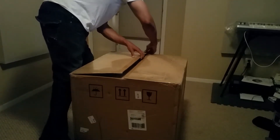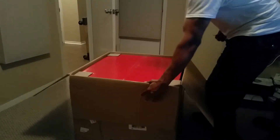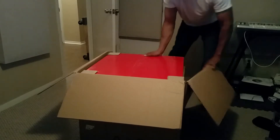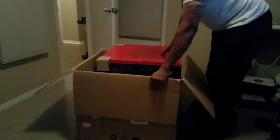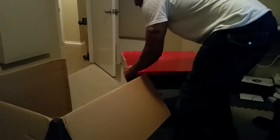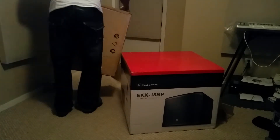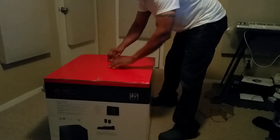As you can see, big enough box — I'm gonna tip this thing over. I'll slide it right out. I just got this in the mail a couple days ago; this is the first chance I had to even look at the box.